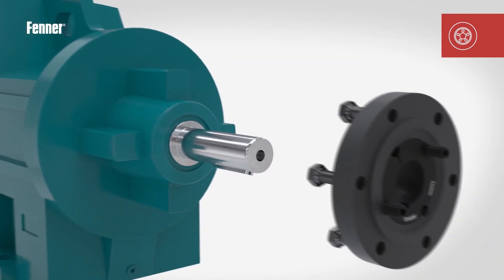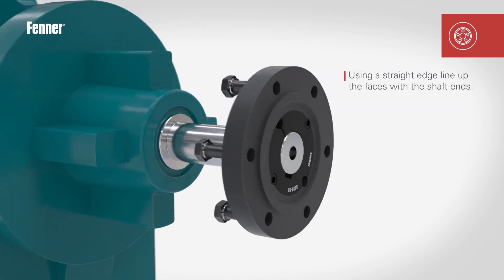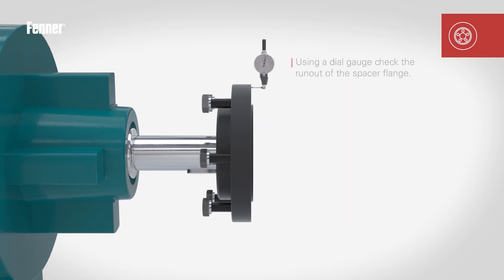Place the rigid taper lock flange onto the respective machine shaft and use a straight edge to align the flange with the shaft end. Tighten the taper lock fixing screws to the required torque, detailed in the separate instructions supplied with each bush, and check the flange face run out with a dial test indicator.